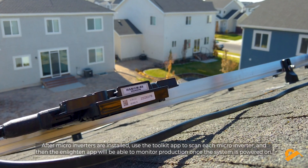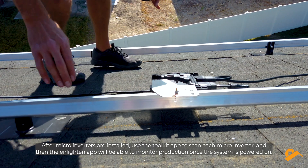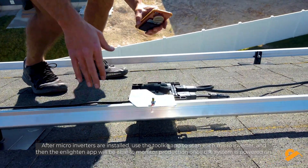After microinverters are installed, use the Toolkit app to scan each microinverter, and then the Enlighten app will be able to monitor production once the system is powered on.